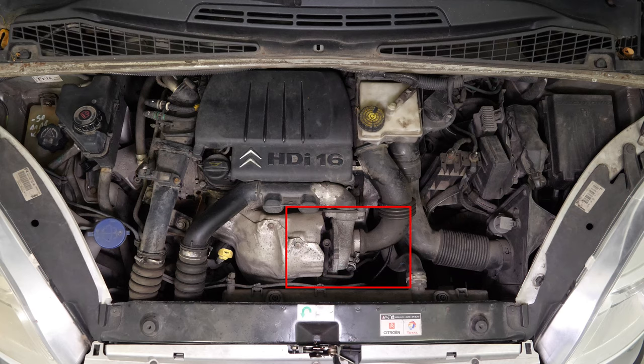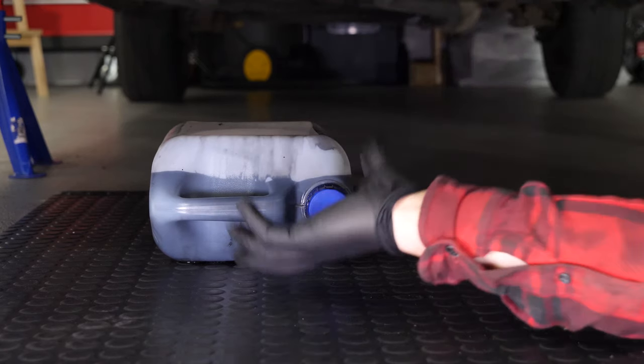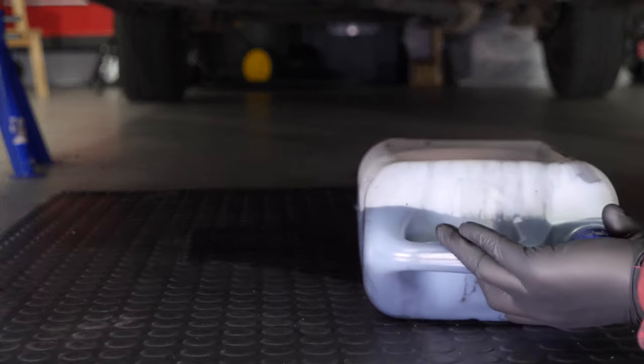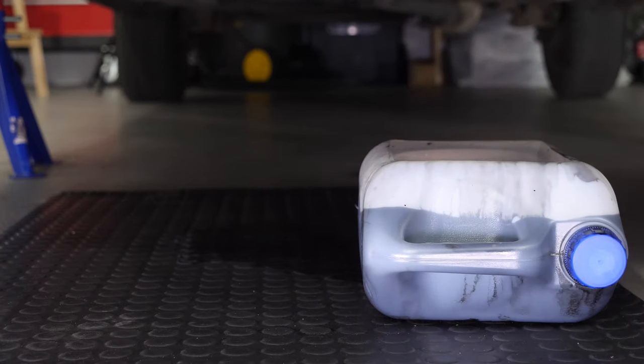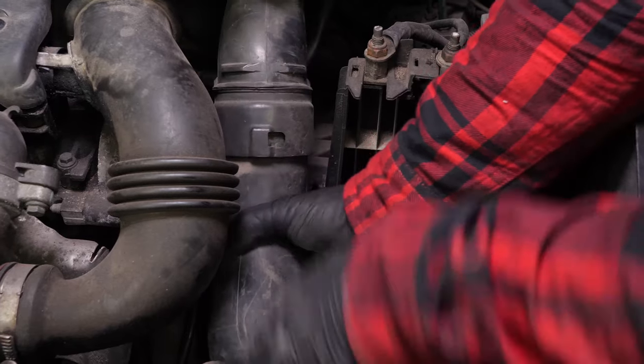When performing an oil change, it is necessary to replace the oil filter. To avoid letting the oil inside the filter from flowing out, place a collector for liquids under it. To be able to access the oil filter, you must disconnect and separate the air supply conduit.